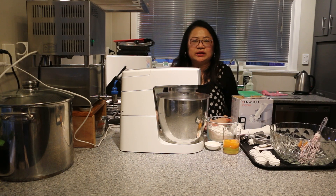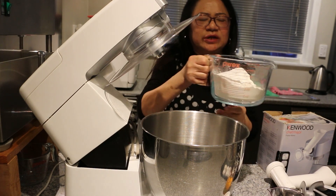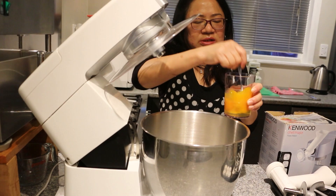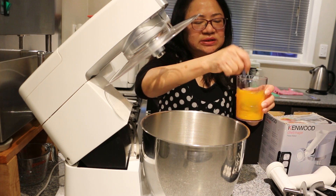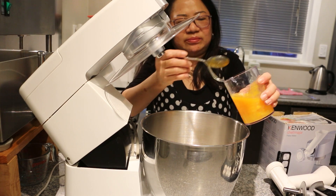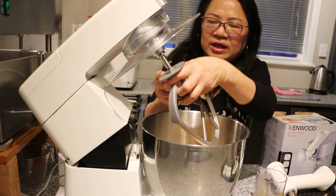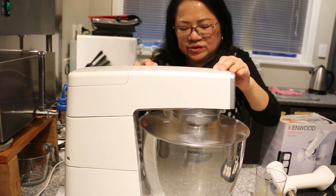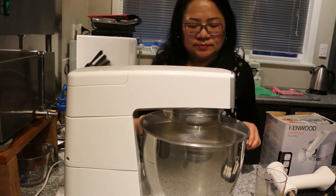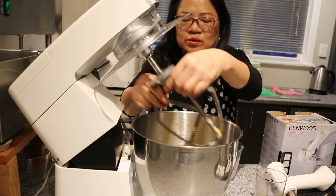We're going to get started by using the mixer to make the dough. First, we're going to add in the 300 grams of all-purpose flour, then add in the salt and the beaten eggs. If you're using the mixer, make sure the measurement is about 300 grams on the cup provided by the pasta maker. We're going to attach the dough hook and then start mixing it on minimum speed. Now the dough is ready.